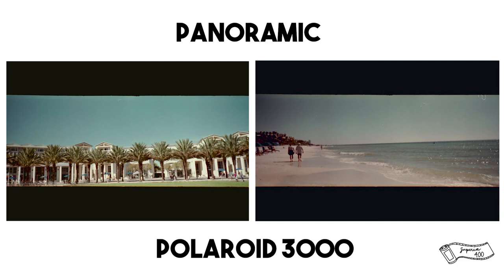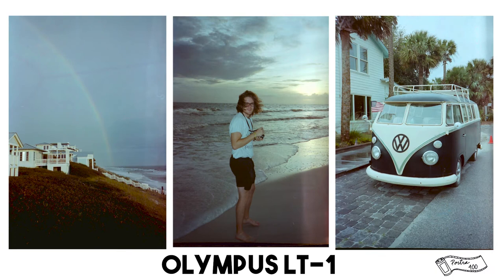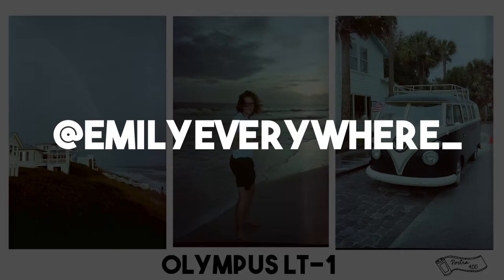As promised, here are some of the panoramic photos I took with the Polaroid 3000. The vignetting is pretty significant, but I actually think it looks really cool — especially the one with the palm trees. By the way, if you want to see more of my film photos, you can follow me on Instagram at emilyeverywhere underscore.